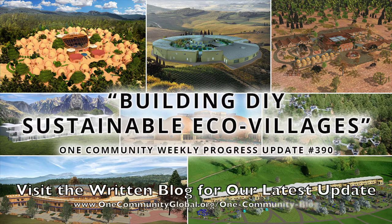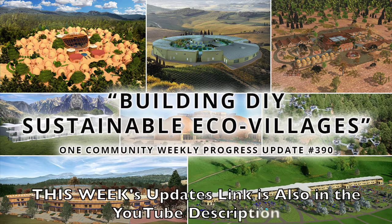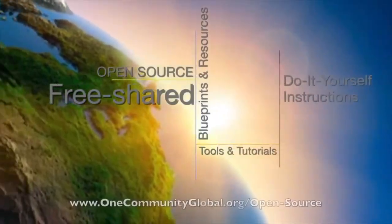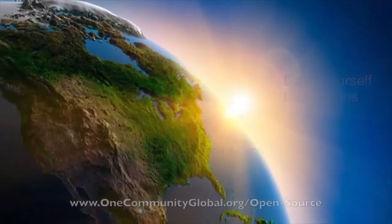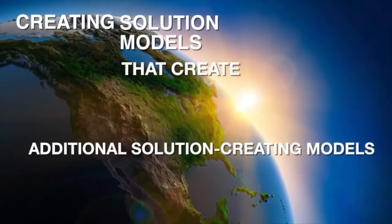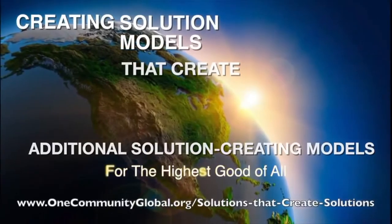Building DIY Sustainable Eco-Villages — One Community Weekly Progress Update Number 390. One Community is a 501c3 non-profit organization. We are creating open source and free shared blueprints and resources, tools and tutorials, and do-it-yourself instructions for highest good living — creating solution models that create additional solution-creating models in the service of all life on this planet.